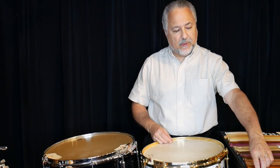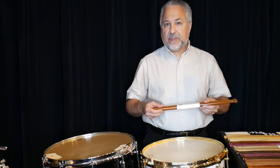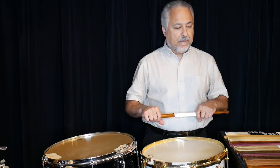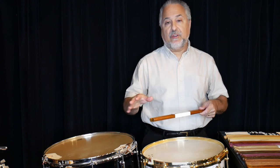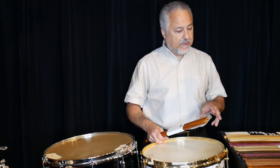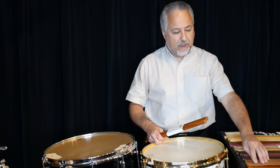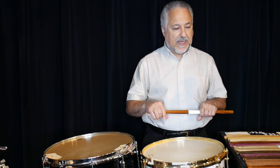Cocobolo rosewood is still available from countries like Mexico, Nicaragua, and Costa Rica, though it's going to eventually be on the CITES list. The wood I buy is older, so I try not to contribute to that problem. I do not use any wood that's on the CITES list. This will be my last batch of cocobolo and black wenge — purple heart is fine, and there's plenty of persimmon, pecan, yellow heart, maple, hickory, and leopard wood.